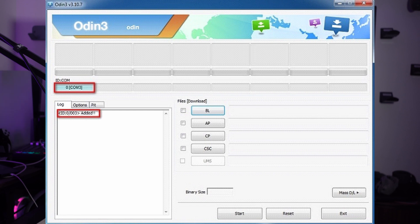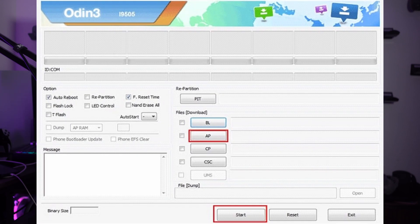Press the volume up button to confirm entering download mode, then connect your phone to the computer using a USB cable. Upon successful connection, Odin should recognize your device and you will see a message saying 'added' on the Odin window. In Odin, click on the AP button and select the firmware file you downloaded earlier. Ensure that Auto Reboot and F.ResetTime options are checked in Odin, and leave all other options alone. Once everything is set, click the Start button in Odin to begin the flashing process.